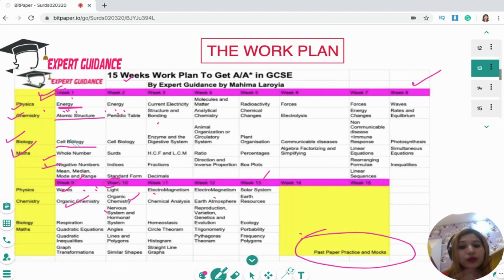I know this is a very strict plan, because squeezing the whole year into 15 weeks is definitely a difficult task, but I've tried my level best to make it as feasible as possible. Everybody has their own schedule, so you can play around with it. If you think you're not able to do cell biology in week one or two, you can swap it with the week three topics and do them the following week.